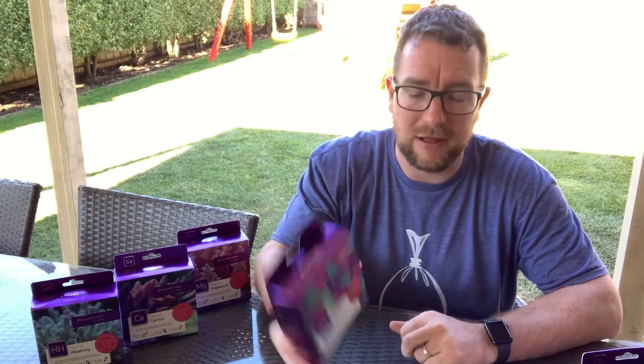Hey everyone, welcome to Parker's Reefs. Today I'm going to go through a couple of new test kits released by Aquaforest — their nitrate test kit and their phosphate test kit.